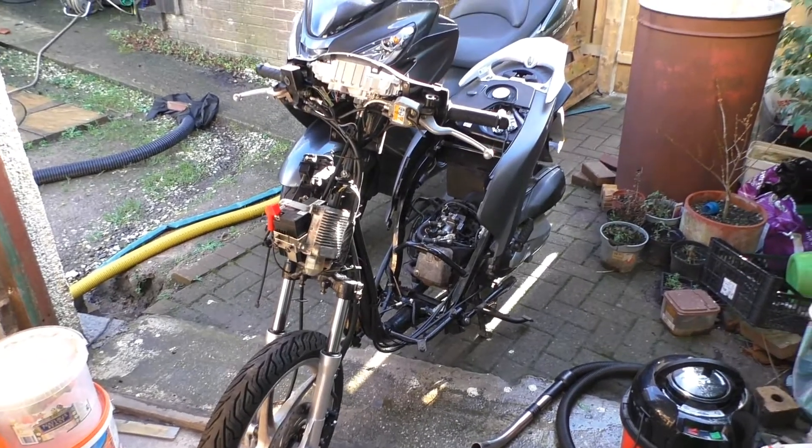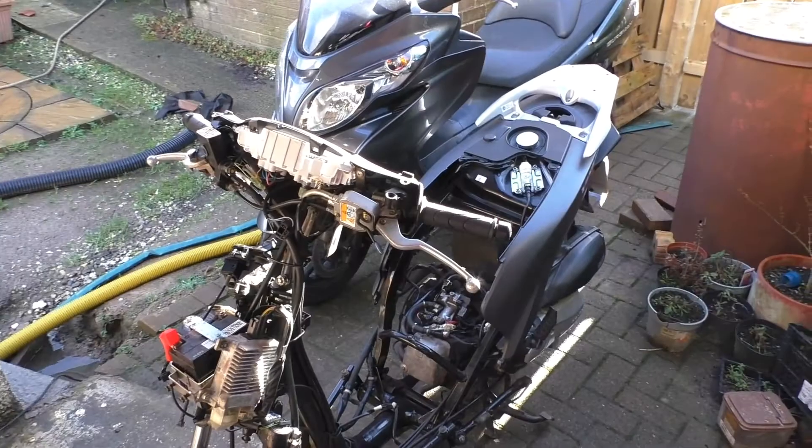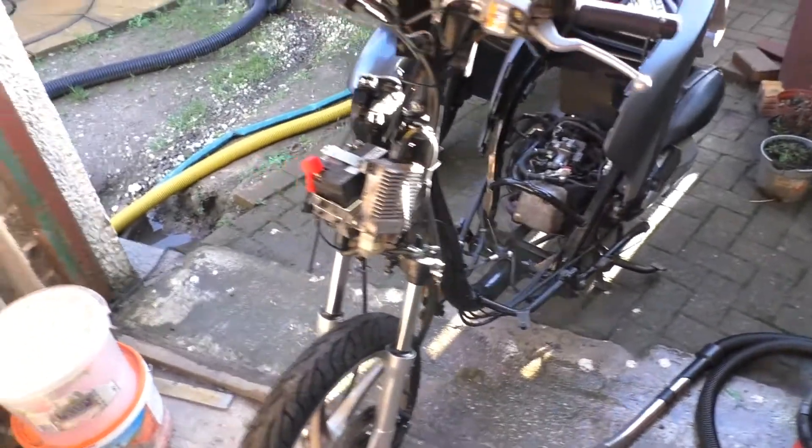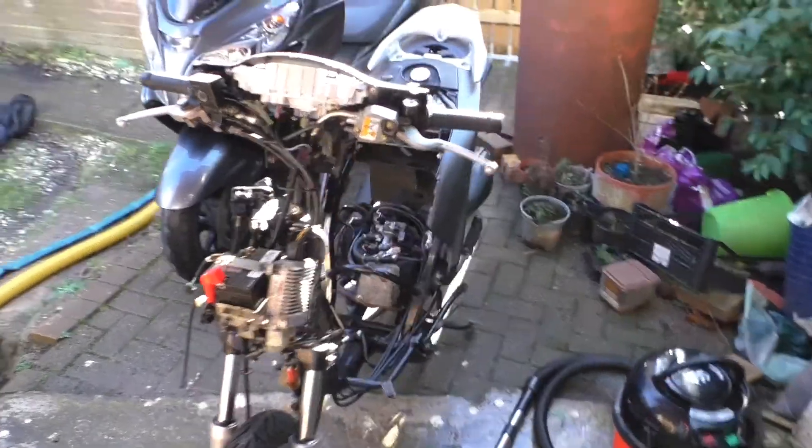Moving on - Honda Vision. I put the wheel in and got it rolling. Does it run? Not very well. Fault codes, etc. And that's what we're going to be looking at today.